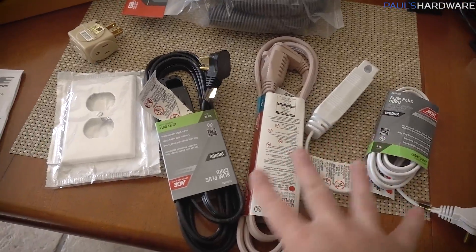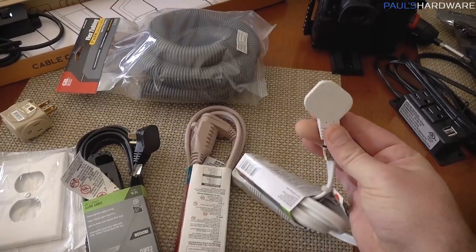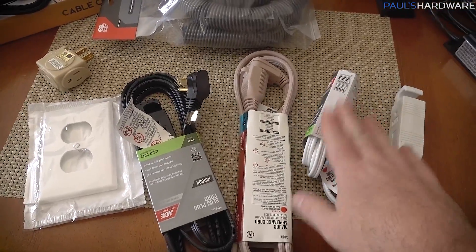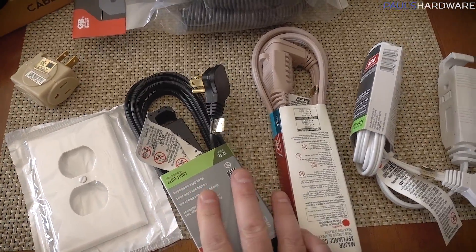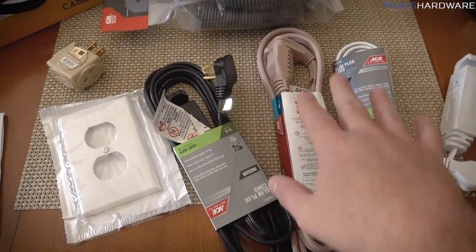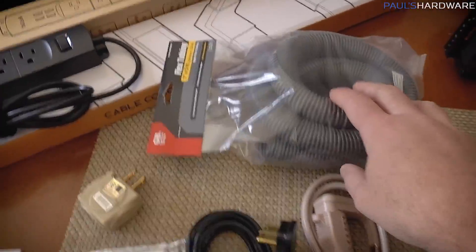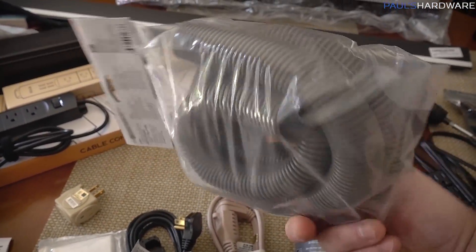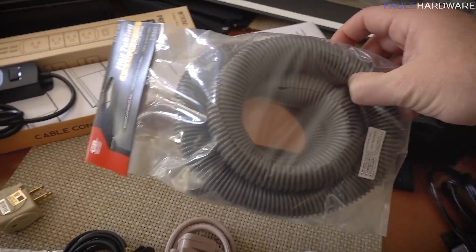We stopped by Ace Hardware to supplement more cable management stuff. Mainly I wanted these little slim plugs — the flat ones that plug in and come off at an angle — because they just look a lot nicer and also prevent your dog from bumping the plug sticking out and possibly breaking the wall plate. We do need to replace a wall plate because of that. I got three of these — a black one, a strange-colored one, and a white one. I also got some flex tubing, which I'm hopefully going to use behind the computers to tidy up the cables coming off the back.